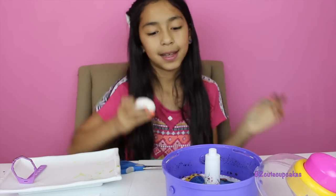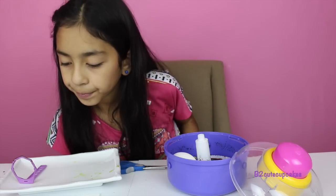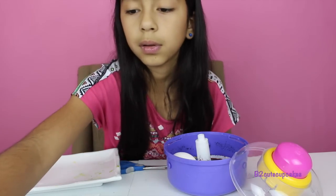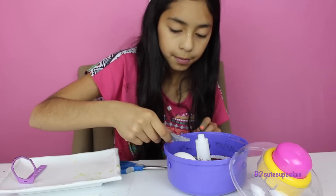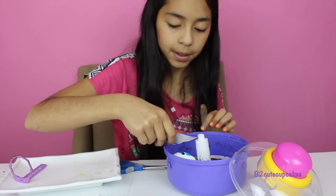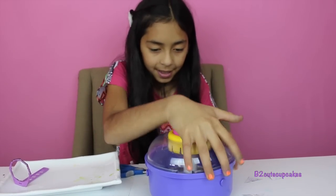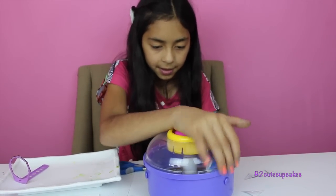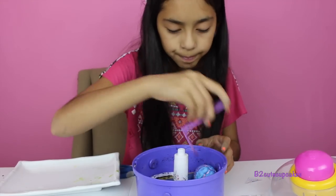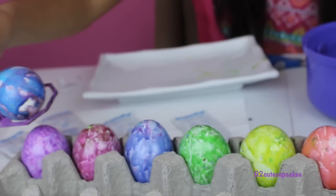Onto our last egg — put it in here. Let's put blue and green. I'm going to start with our blue and some green, and I'm going to put this one together. And I'll add purple too. It turned out really cute! Let's put it in our egg carton.